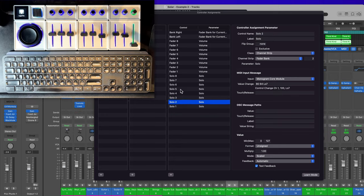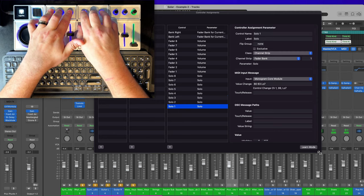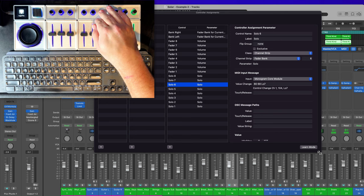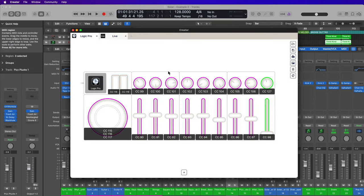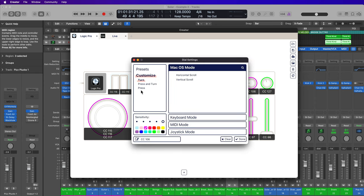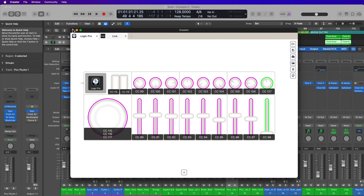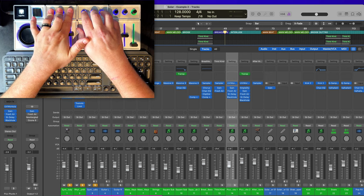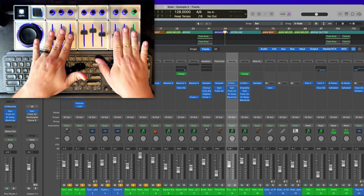One important thing with the solo buttons: in Logic's controller assignments window, set these to Scaled Automatic, min/max zero to 127, format Unsigned, multiply of one. However, in this default setting, it acts as momentary — you have to hold down to keep the track soloed. What you actually want is a toggle control where it stays soloed. To do this, in the Creator app, make sure all of these are set to Toggle Mode rather than Momentary Mode. Now when you go back into Logic, you can press to turn on solo and press again to turn it off.